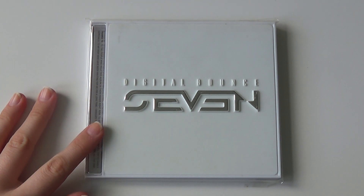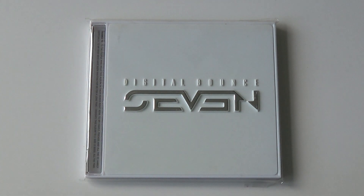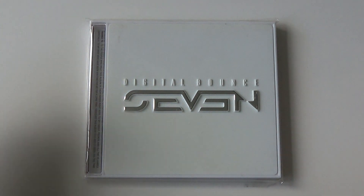Hello! So as you can see right here, I'm going to be unboxing Digital Bounce by Seven.